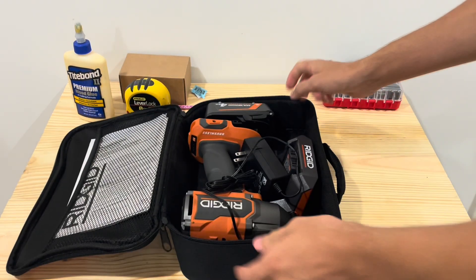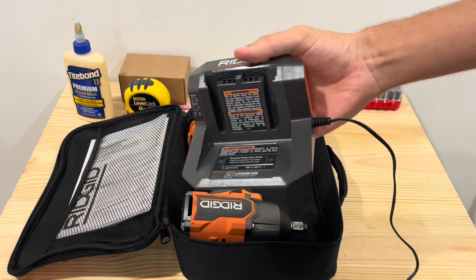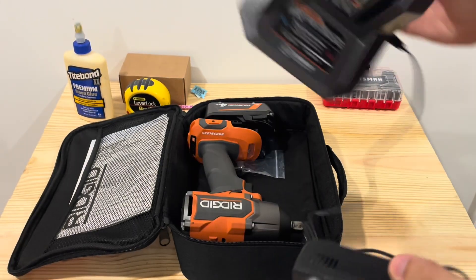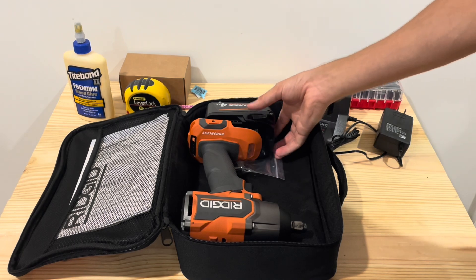Now looking at what you get in the kit here, you get one of these style chargers — it's the more basic one from RIDGID. This one is a 60-watt charger, if you can see on there on the brick. It's just a basic charger.